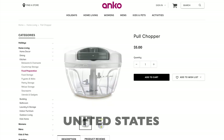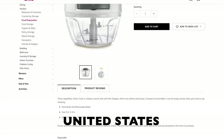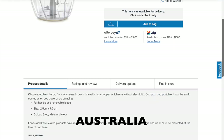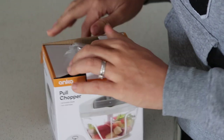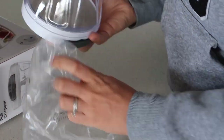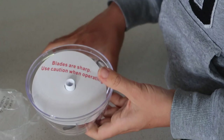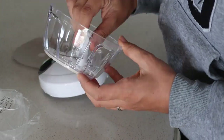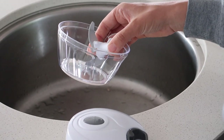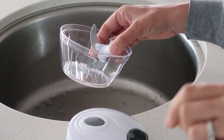But don't worry if you're in the US — ENCO has an online store and it shows the exact same chopper with the same description. First off, it says to give it a clean in some warm soapy water.